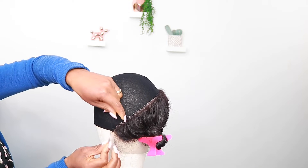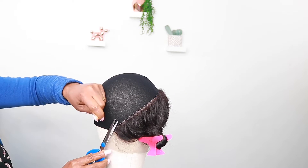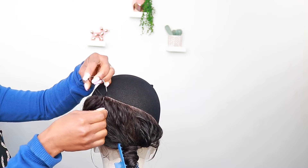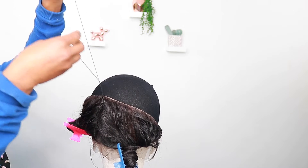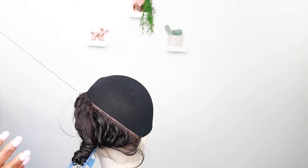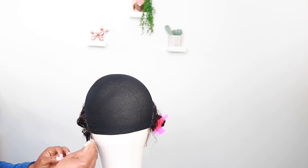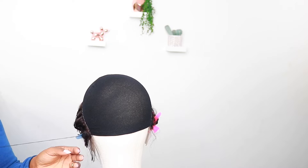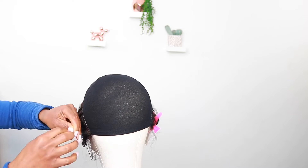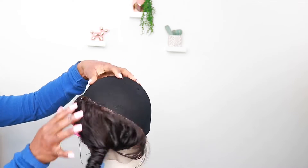I tie this three to four times because I really want it to be secure — I don't want it unraveling. It has to be flat. I'm going to do the other side, starting in the middle and following the same method. At the end, I secure the knot and tie the thread there as well. Now we've finished with the frontal — it's really neat and smooth, no bumps anywhere.